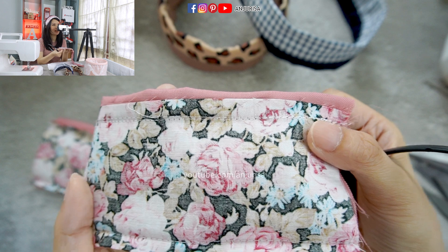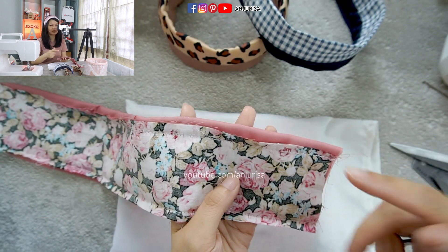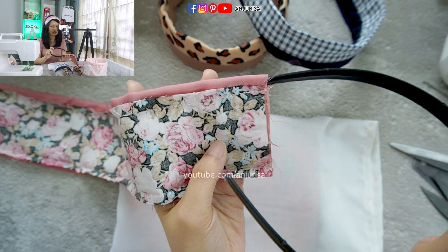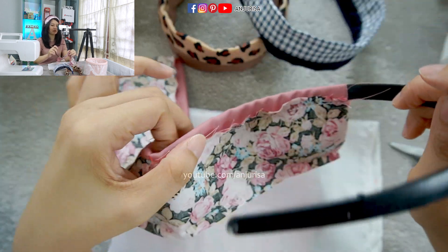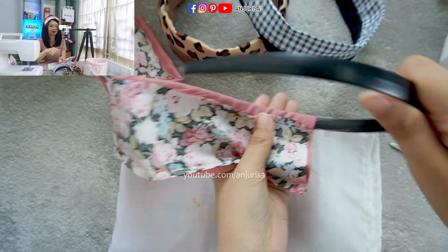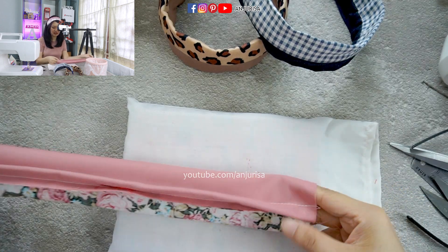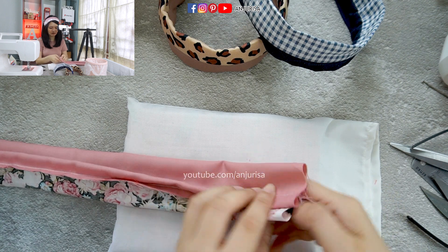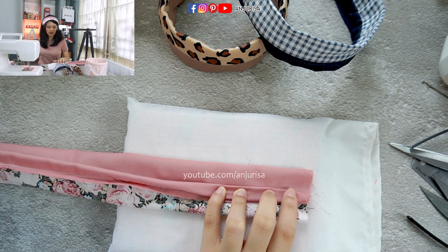I have sewed for the third time here. The reason I told you the difference of the fabric should be at least twice the size of our hairband is so that the hairband can fit smoothly inside. Now you have to confirm and make sure that the hairband will fit inside smoothly. Next, I am going to press the center part here so it can lay flat down when we insert the hairband.